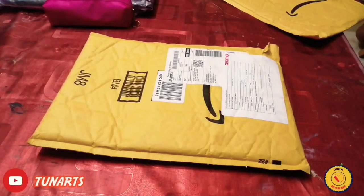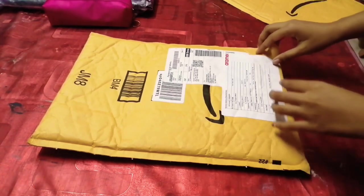Hello everyone, welcome to my channel, this is my YouTube channel Tuna Ours. Today I'm going to unbox three products which I bought from Amazon. Let's open the products.